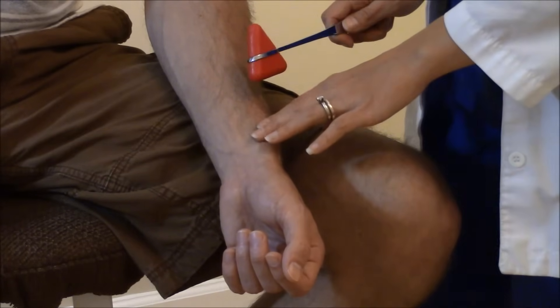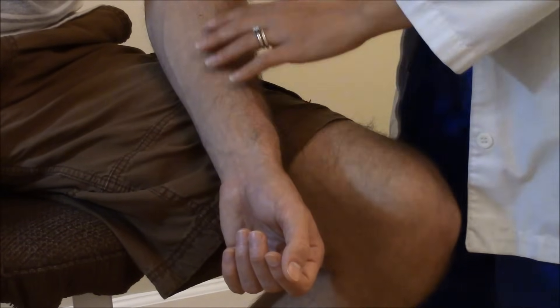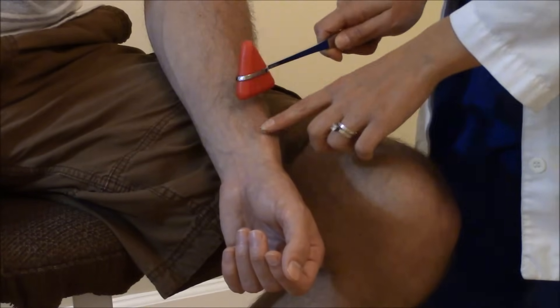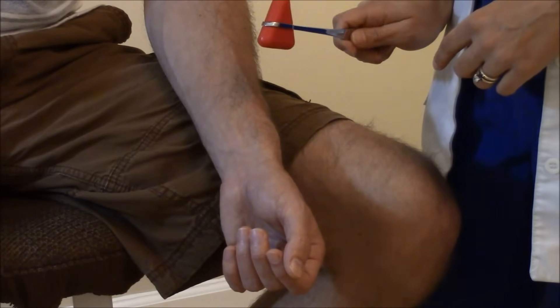Go right above that area and tap briskly. What we're looking for is for the hand to supinate — the palm will turn out upward — and you will see a little bit of flexion in the forearm.